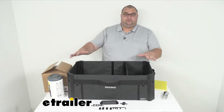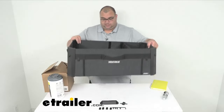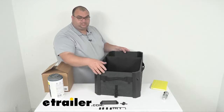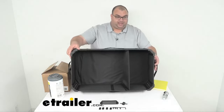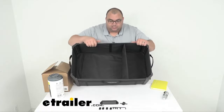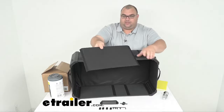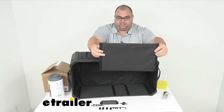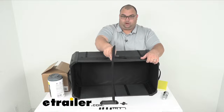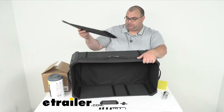As far as some dimensions: this unit is 30 inches long, 16 inches wide side to side, and 11 inches tall. It does have a nice divider built in inside. This divider is held in place by hook and loop, and you simply unhook it. It's got hook and loop on both sides; you can put it at the halfway point or further back at about the one-third point, giving you different storage options inside.